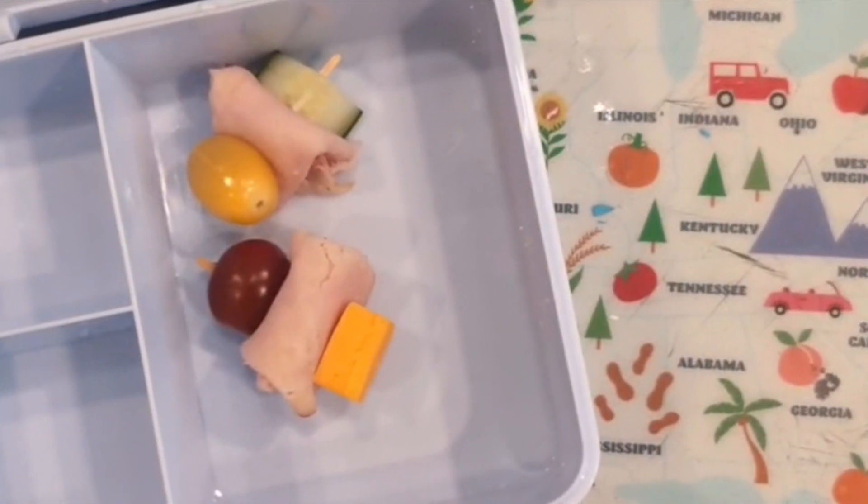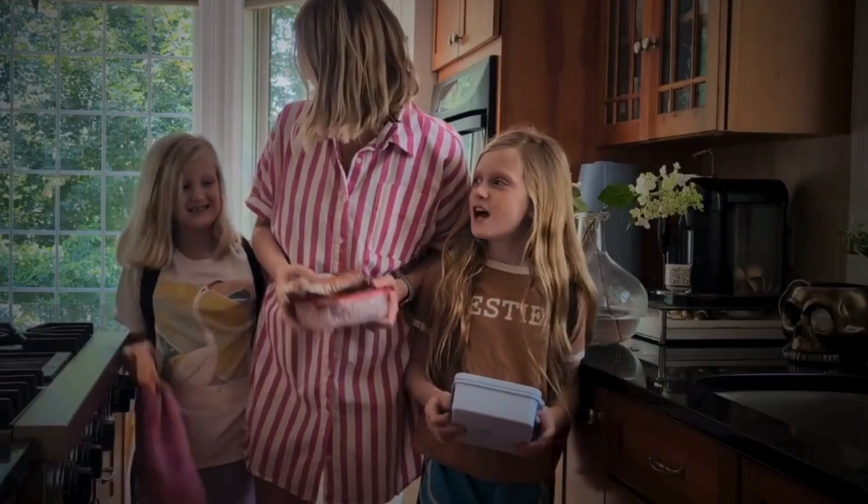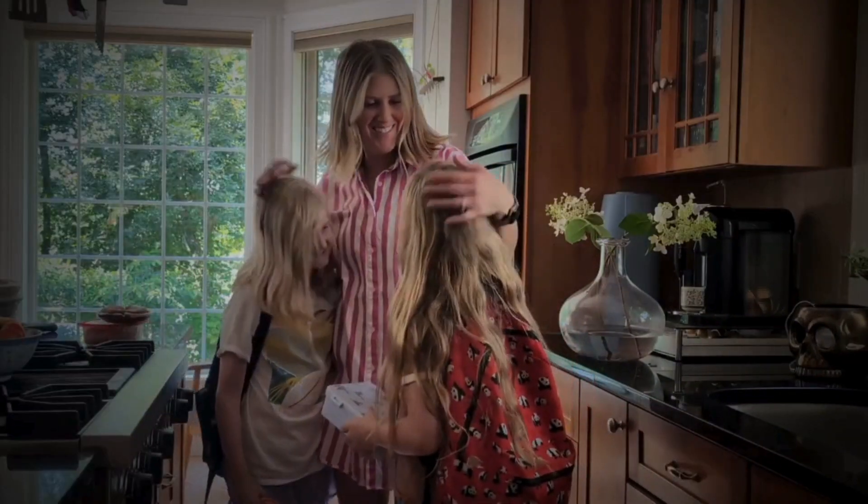No leftovers? No problem. Try these fun turkey skewers in your lunchbox using Hillshire Farm brand ultra thin turkey breast, which contains no artificial preservatives or flavors.